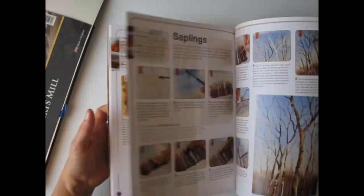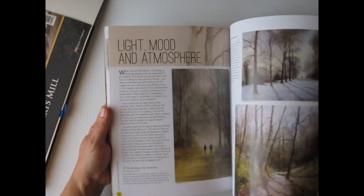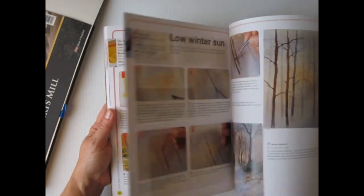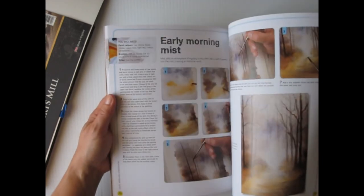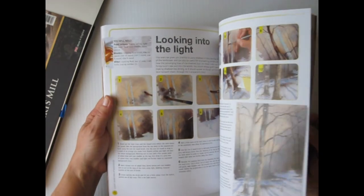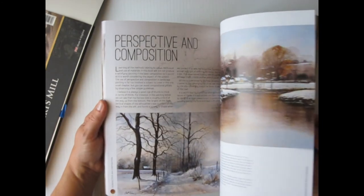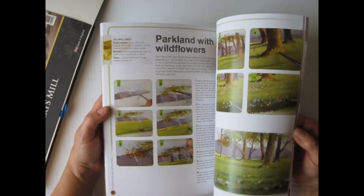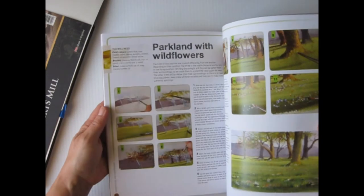Look at the silver birch — it's very nice. These are just very well laid out, nice little chapters. Not overwhelming but really nice. How to paint low winter sun, early morning mist — some of these things you want to do when you get a little more advanced in watercolor. Although a beginner can use this book. It would help to have a class or two under your belt, but it's not overly advanced.